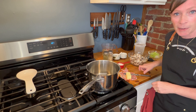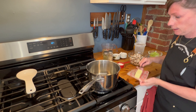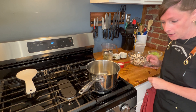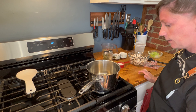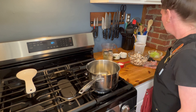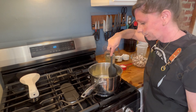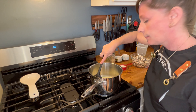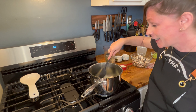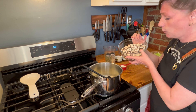We're going to add a little bit of celery seed into your saucepan along with four tablespoons of butter — you can use salted or unsalted, whatever you have in your house. Turn this to medium heat and let your butter melt. Now that our butter has melted, we're going to add in our chopped mushrooms.